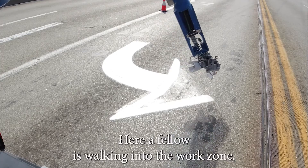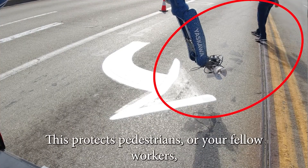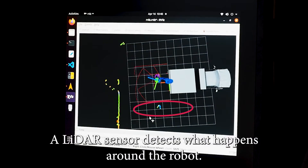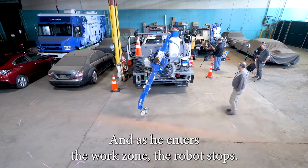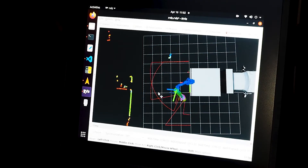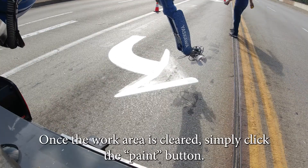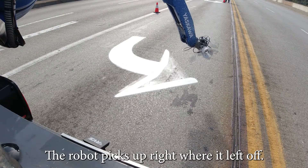Here a fellow is walking into the work zone, and as he enters, the robot stops. This protects pedestrians or fellow workers accidentally entering the work zone. A lidar sensor detects what happens around the robot. As he enters the work zone, the robot stops. The size of the work zone can be adjusted to the surroundings. The yellow lines show the lidar sensor detecting an intrusion. Once the work area is cleared, simply click the paint button and the robot picks up where it left off.